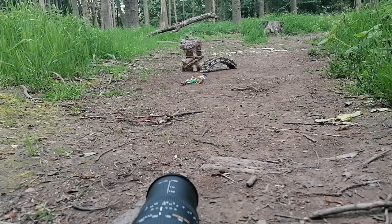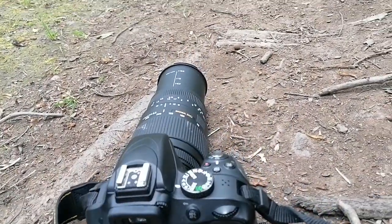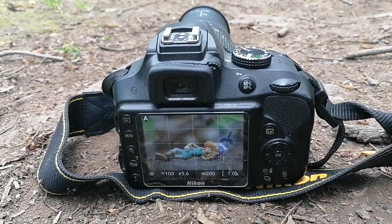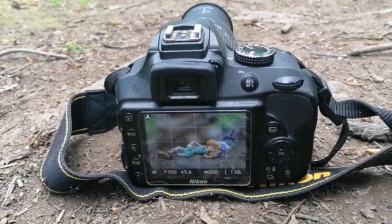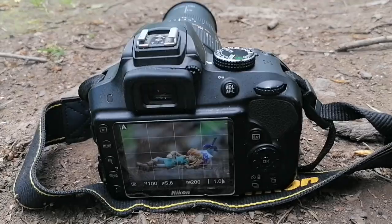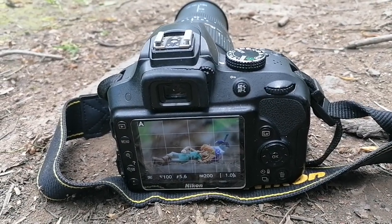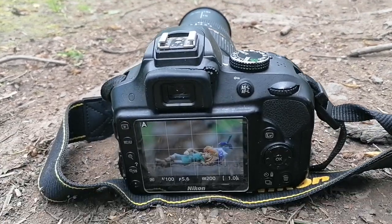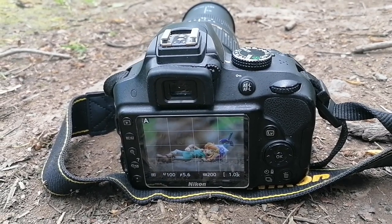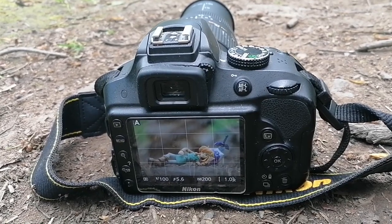We've got the toys set up down there and the camera set up here, roughly at just under 200mm, aperture priority, f5.6, ISO 200, and at the moment it's 1/100th of a second. It's a cloudy day, so that's why I've used ISO 200. You can use ISO 100, but with this lens at this focal length, any movement whatsoever will be picked up, so I've bumped that up a bit to help the shutter speed.